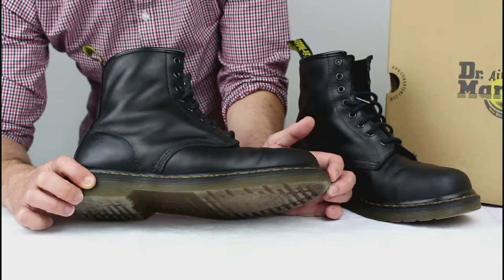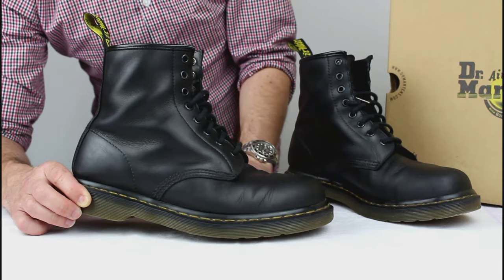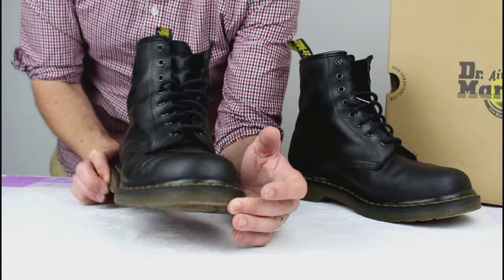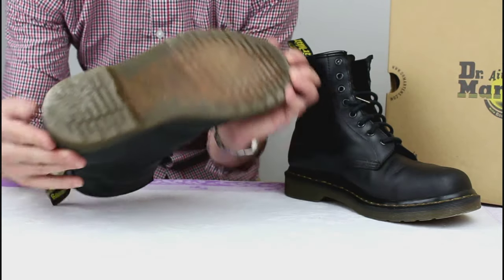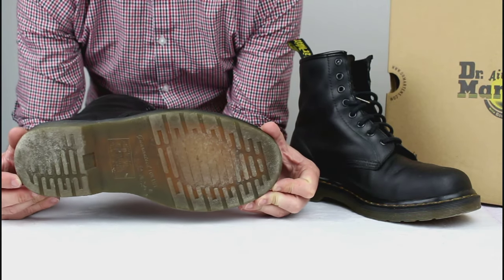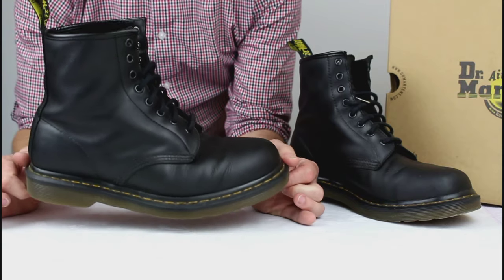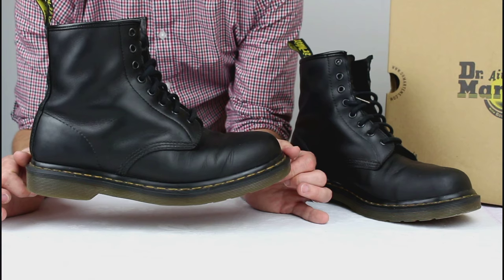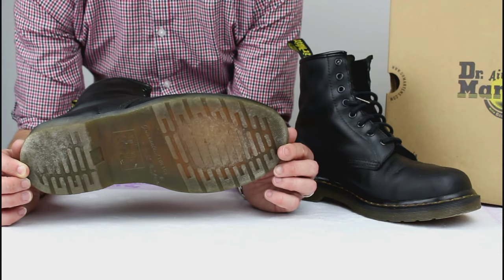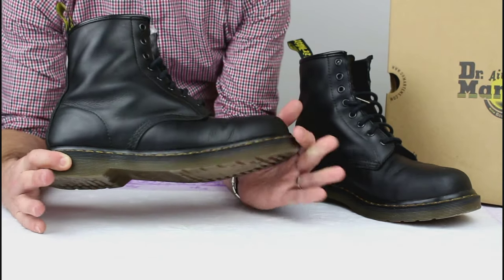I wear these every day for work because they're black and I can just about get away with it in the office. I walk to work, at least a mile each way, so the soles show a bit of wear but are still holding up pretty well. I think black is a bit more forgiving — brown does show up scuffs and patina more. The uppers are great: hard life leather, supple and waterproof. The soles are doing okay; there's no uneven wear pattern on the heel and there's still some grip. I reckon after 12 months they'll be pretty much done.